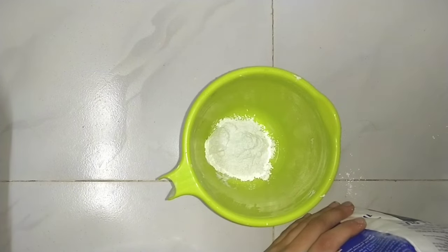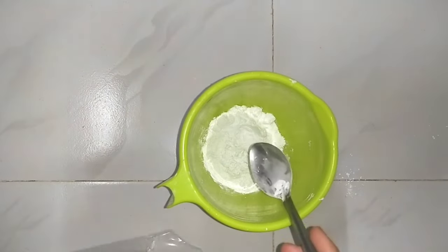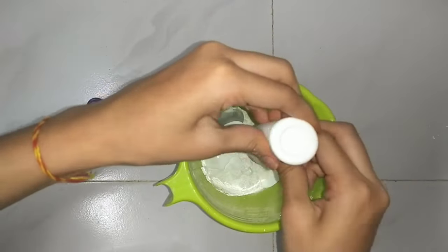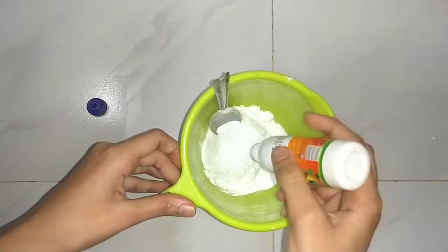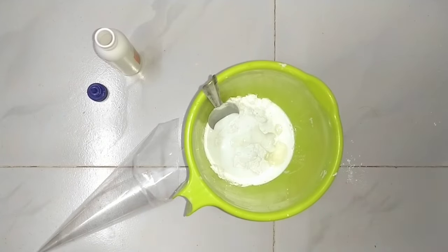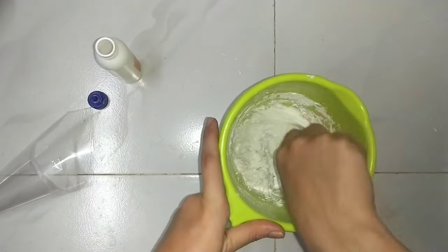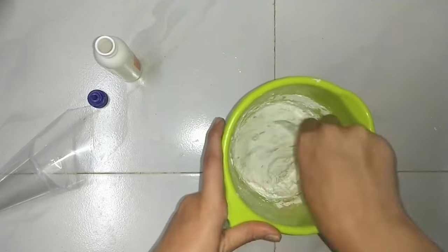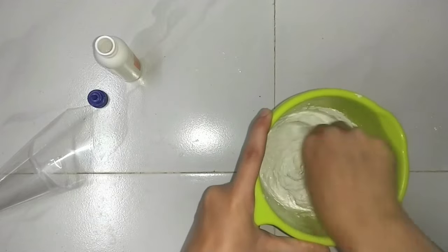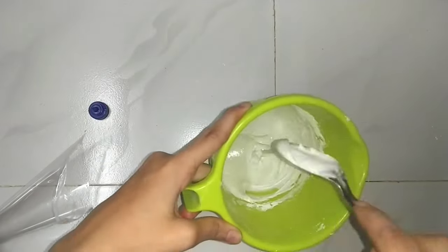Then we will make the paste in 3D. For that we will use wall putty — don't take too much, otherwise it will be wasted. We will make a small amount, glue the wall putty, mix it with water, and then add a little vegetable oil and mix it into a good paste.